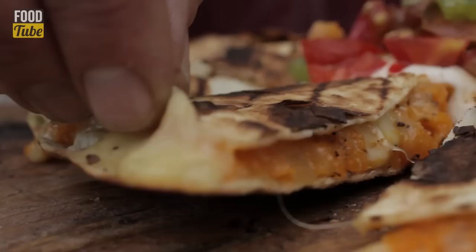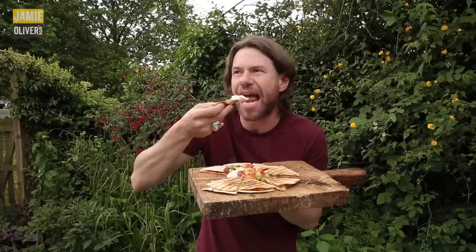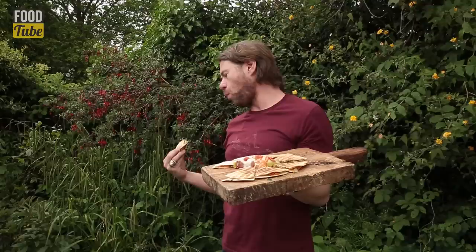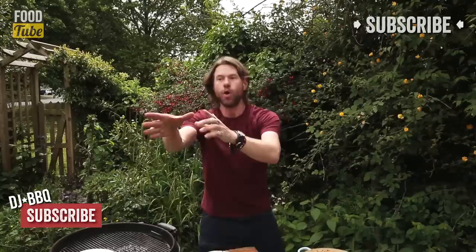Sweet potato quesadillas. How good does that look? Easily bringing about world peace. It's time to eat. Oh wow, that is so good. And I'm pro-meat! That's the perfect snack food, man. Sweet, spicy, cheesy goodness. How good is that? Well, you guys got to make it to find out.